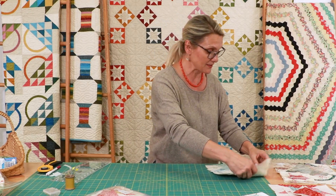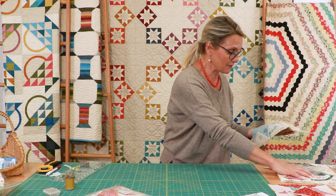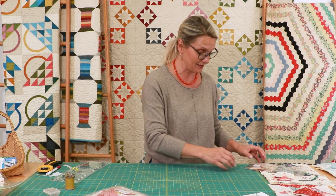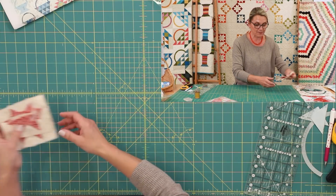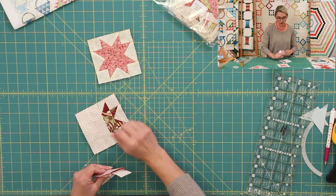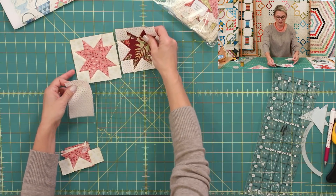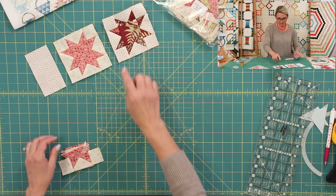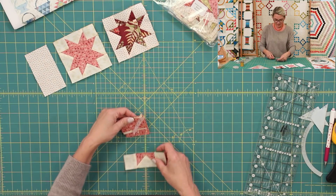We just finished basket number seven — three blocks for this basket. Now the next basket is a little bit more difficult, but that's okay — you can do it. It's basket number eight. We're going to start by making a small sawtooth unit for the top of the basket. We've done them before, but let's review one more time.